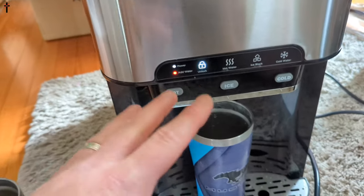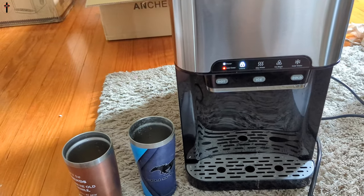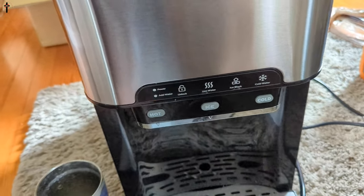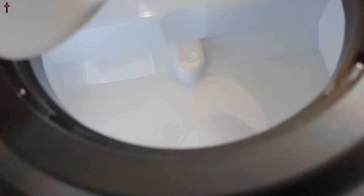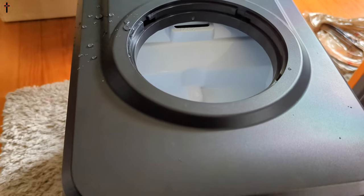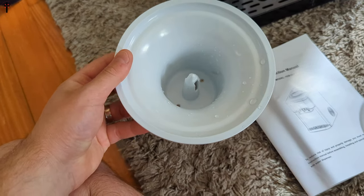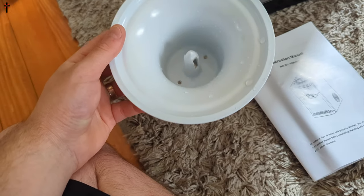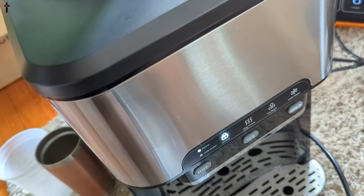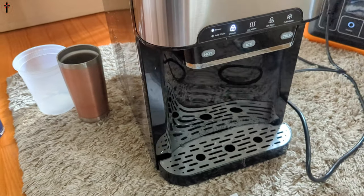We didn't add nearly enough water but we're just playing with it — this thing is amazing. As you can see, you can add a lot of water in this thing. I've also learned that people use this to hold ice — they fill it with ice and place it back on here to get extra cold water out. There's a lot to learn about this unit.